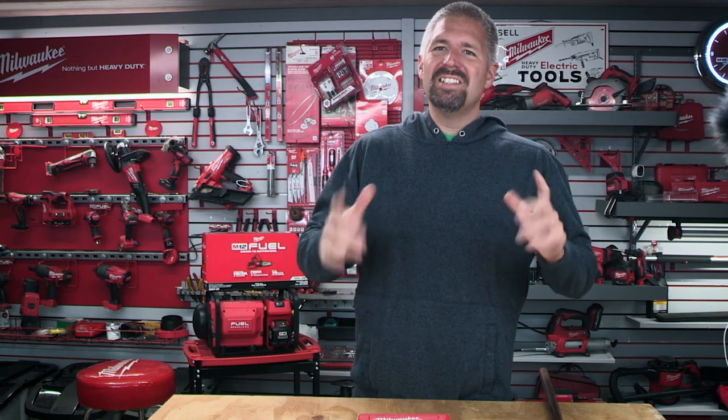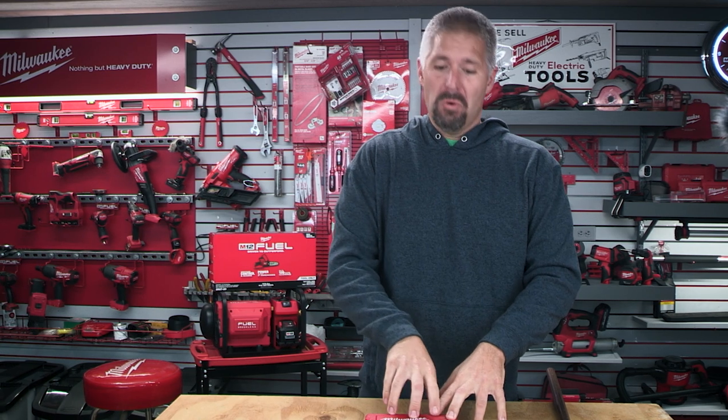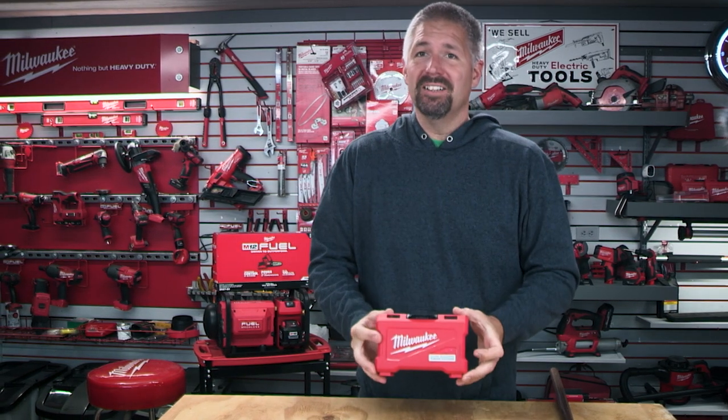What's up everybody, Phillip Burgess here, and today we are talking about Milwaukee's Close Quarter Tubing Cutters.